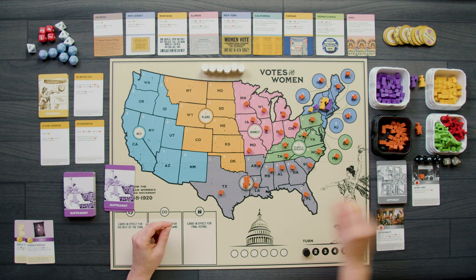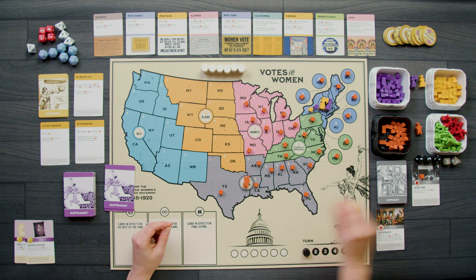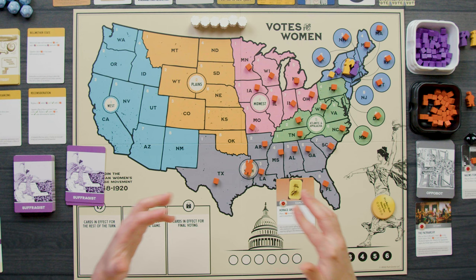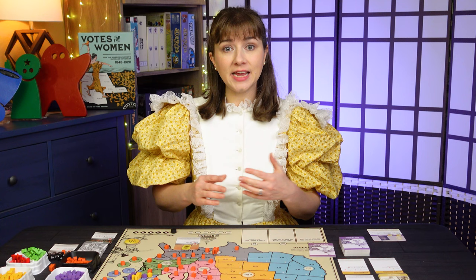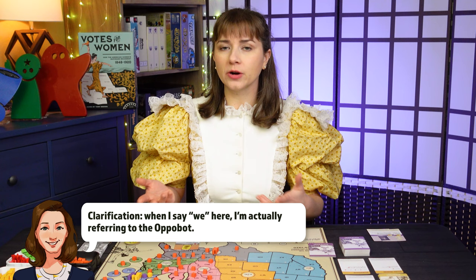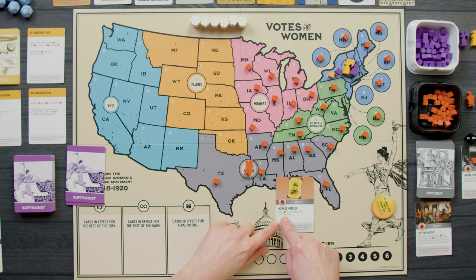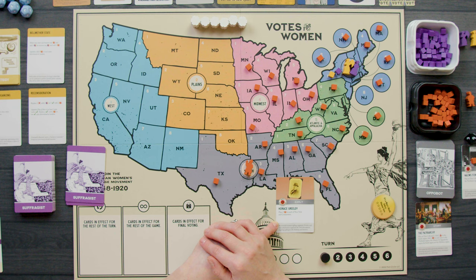Now round two for the Appobot — we flip over a card from the top of the deck. When the Appobot has a card flip over, you play it either for its event or as a campaigning action. If the event is helpful for the Appobot, you do the event; otherwise it defaults to campaigning. Here we do the Horace Greeley event: place two cubes in each of New York and Connecticut. So fertile ground for both sides in the northeast right now — three cubes in Connecticut, and our cubes in New York come out.